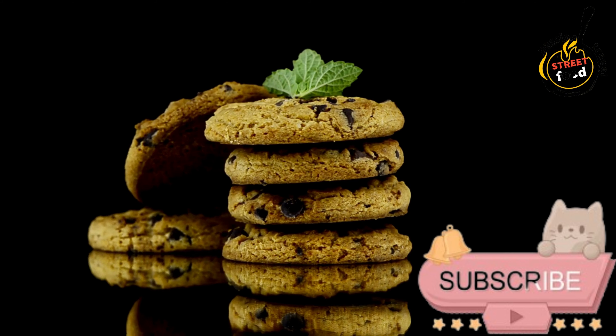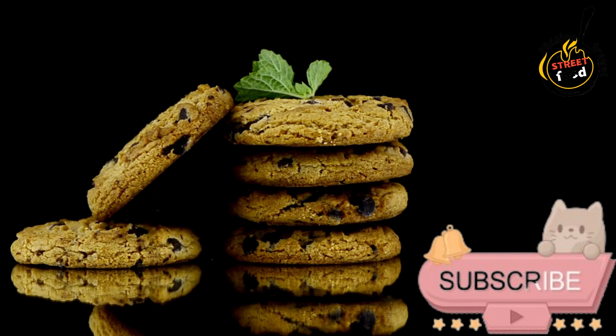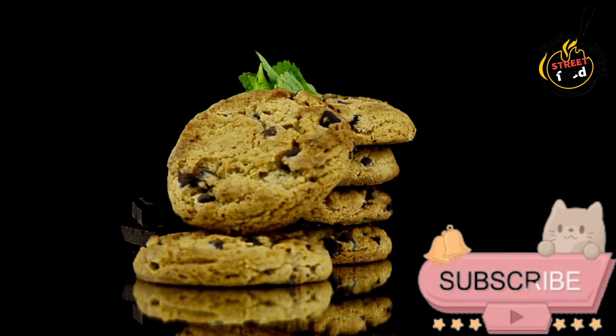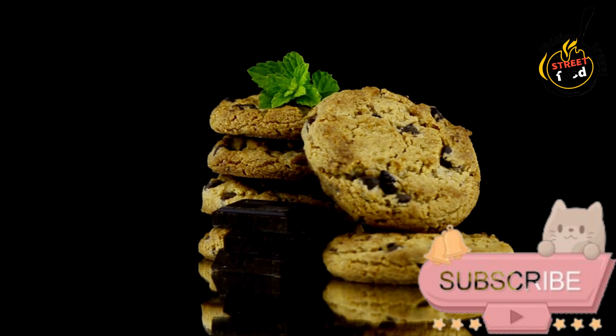Ingredients: 200g almond flour (ground almonds), 200g granulated sugar, 2 large egg whites, half a teaspoon almond extract, and whole almonds for decoration — optional.